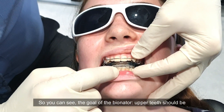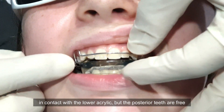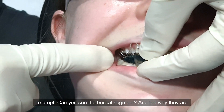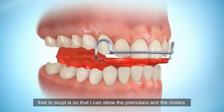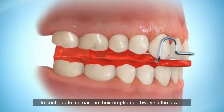Right, put that in — great, perfect — and bite together. You can see the goal with the bionator: the upper teeth should be in contact with the lower acrylic. But the posterior teeth are free to erupt. Can you see the buccal segment? The way they're free to erupt allows the pre-molars and molars to continue erupting.